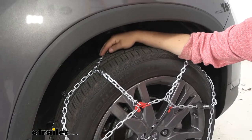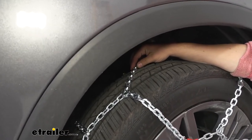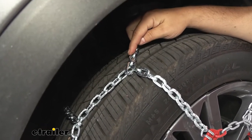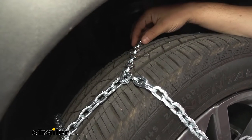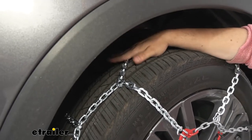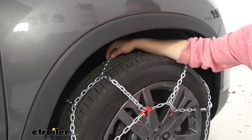Just because it is smaller links doesn't mean it's not suitable for snow and ice. We do have a nice shape on our links here that's going to help bite into the snow and ice. It's not as aggressive as the larger square link tire chains you'll see out there, but the trade-off is this is going to provide you a much smoother ride than those chains.